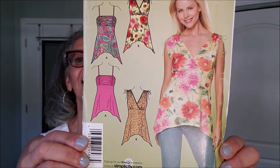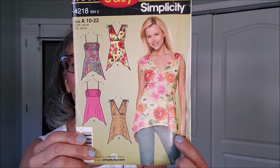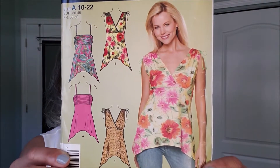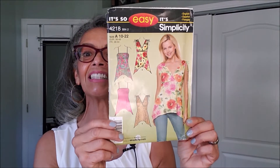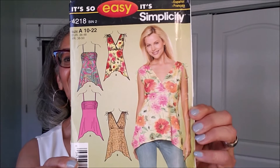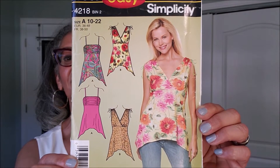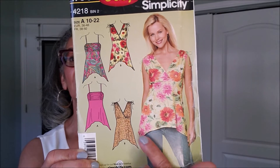Simplicity It's So Easy 4218. Look at this — what a great spring summer top. I love the length on it. I like to wear my tops at least at the hip there, because for me it makes me feel that I look a little taller. There are the line drawings and it's a very, very nice top. I don't like the long; I'd probably just make sure that it's even across the bottom hem. And this one is 3732.